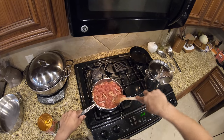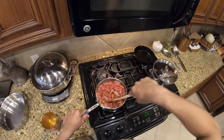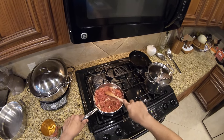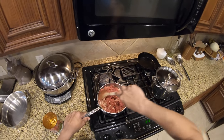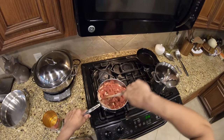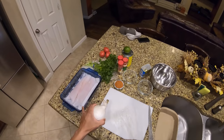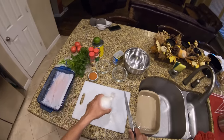Now this is going to stew just for a little bit. We'll salt it, let the onion cook down, and then once that's done, we'll add it to our beans.